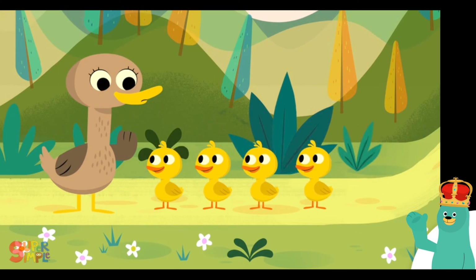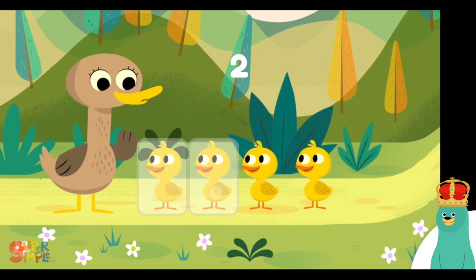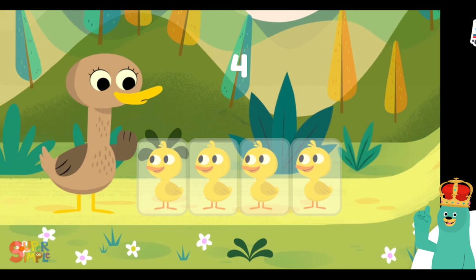Tap and count the baby ducks that came back. One, two, three, four! Four! Good job! You counted four!